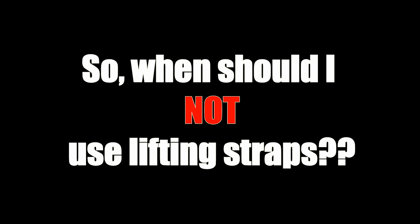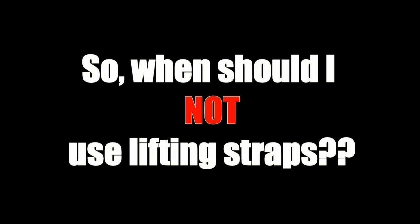You should always, always, always use lifting straps in a competition that allows you to use lifting straps. You are not allowed to use lifting straps for a powerlifting meet, but you can use them in strongman competitions. You do not get extra points for not using them. In my general opinion, if you've been lifting for less than two years, you don't need to worry about using lifting straps in the gym. As a beginner you have so much room to grow that you should use those couple of years to strengthen your grip rather than use straps.